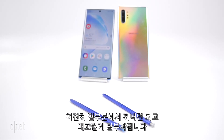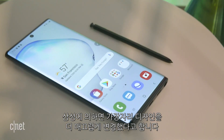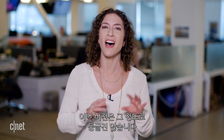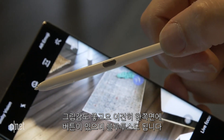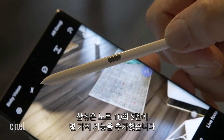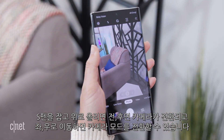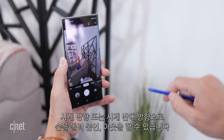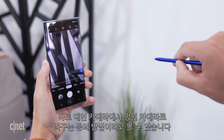The S Pen is what makes the Note the Note. It still has its holster at the bottom, clicks in and out nicely, and Samsung says the edges are now smoother. It still has one side button and Bluetooth connectivity. New this year is gesture control: with the Note 10 on a tripod, you can flip up to switch between rear and front cameras, flick side to side to change modes, and rotate clockwise or counterclockwise to zoom in or out.